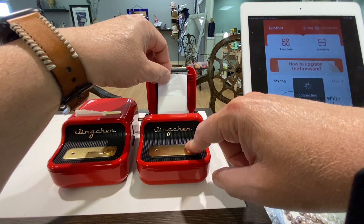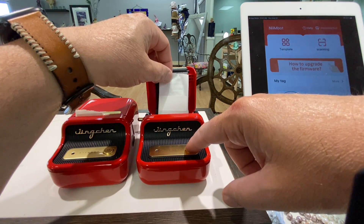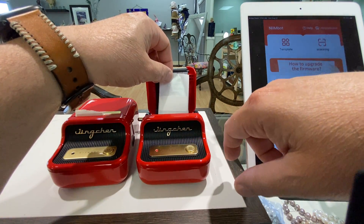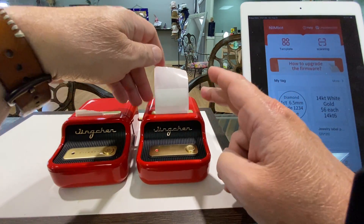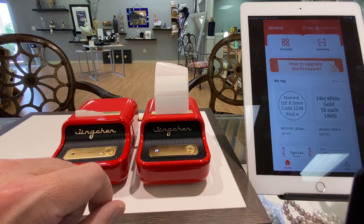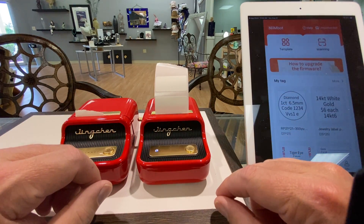Let's go and turn it on. We got a red light because the lid's open and the labels aren't in. We're going to put the labels in — and look at it, it automatically goes and centers it and gets your label perfect for printing.